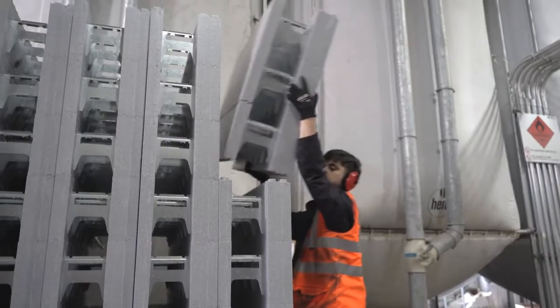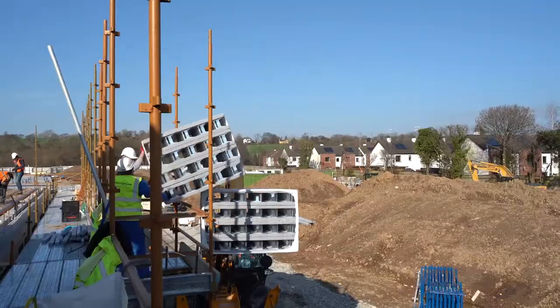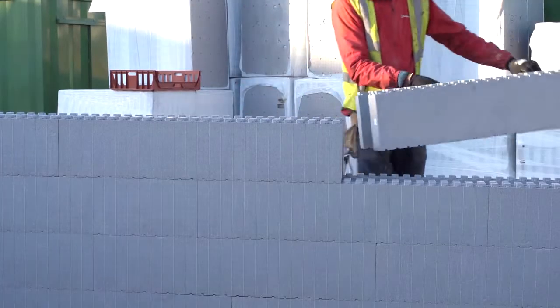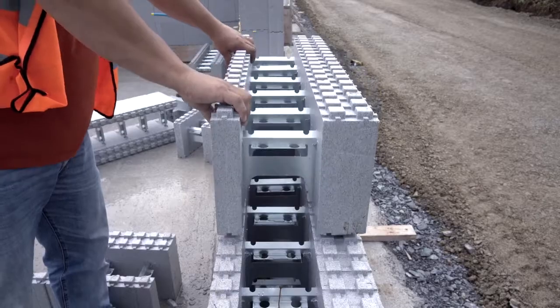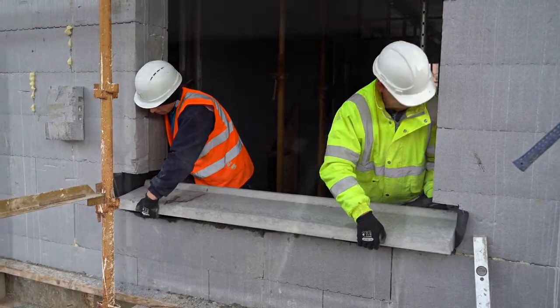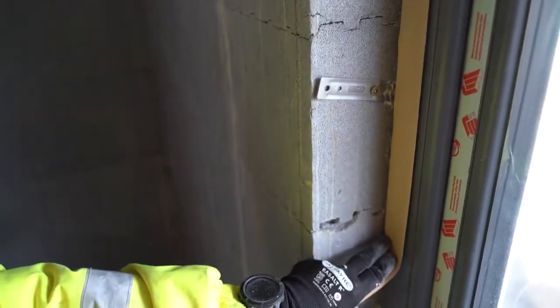Our lightweight Thermowall blocks arrive on site in bales and can be easily transported and stored on site. Blocks are assembled in staggered courses and due to their interlocking surfaces, this can be done quickly and easily without the need for mortar or any other bonding agent. To eliminate cold bridging, end and reveal blocks are used to form insulated openings for windows and doors.